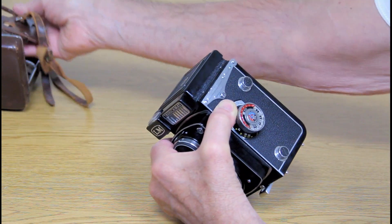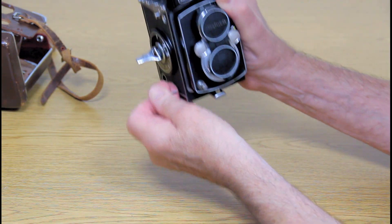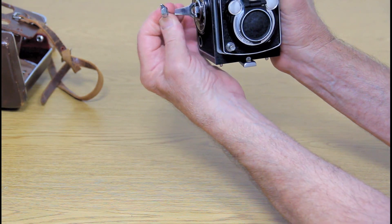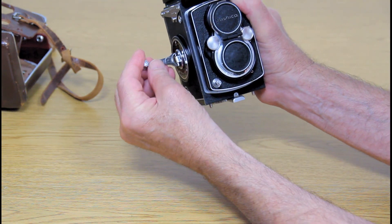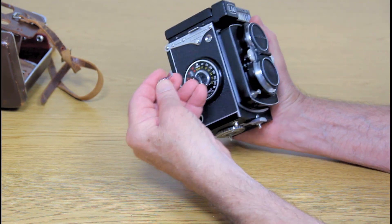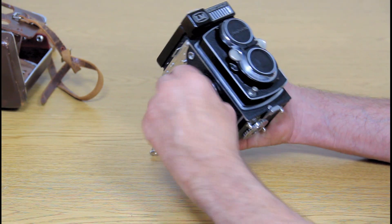Now that we're closer, I'm going to show you what I did in my carelessness. This winder — I broke the end of it off. If you decide this is something you want, I'm going to put the broken piece in a little plastic bag and include it with the camera. I don't know how you'd put it back on, but you don't really need to — just depends what you're going to do with it.